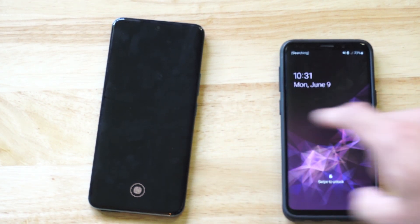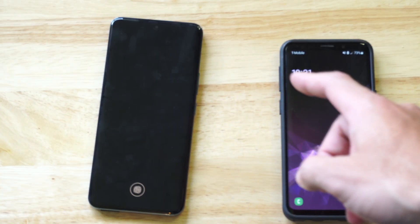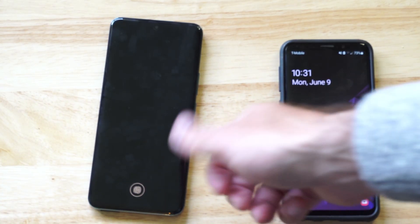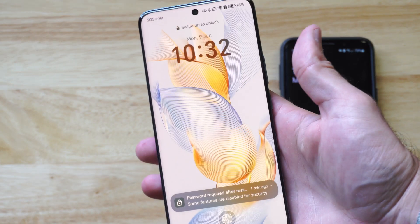Hey everyone, this is Tim from YourSixTech. Today in this video, I'm going to show you how to reset your Android phone if it's locked and you forgot the password pin, the code, or maybe your biometrics don't work anymore. So what we want to do is just reset the phone.